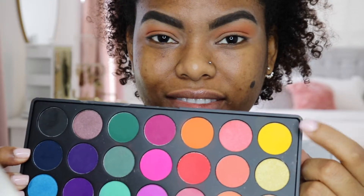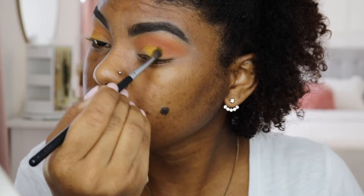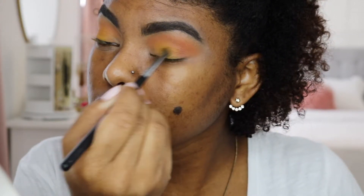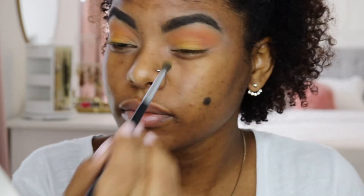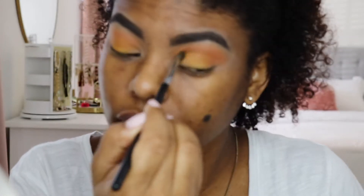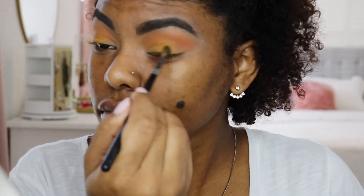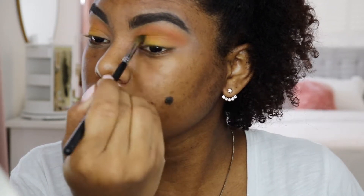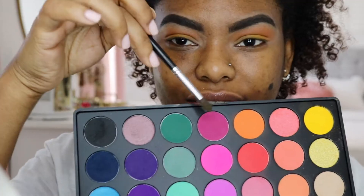Then I'm going to go into this beautiful yellow. As pigmented as it is, it was so hard for me to keep building it up. Right now it looks good, but as I apply other colors they change, so you'll see later in the video that I apply it a couple more times because I want it to be very bright.